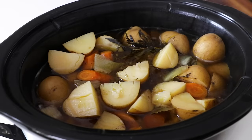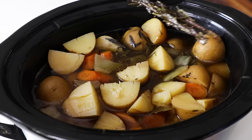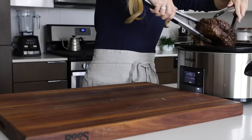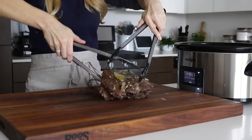When the pot roast is done, use tongs to remove the rosemary, thyme, and bay leaves. Then carefully transfer the chuck roast from the slow cooker and place it on a cutting board. You might need two tongs for this part because if you've cooked the meat long enough, it will likely start falling apart as you attempt to move it.